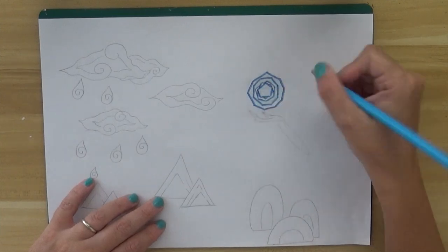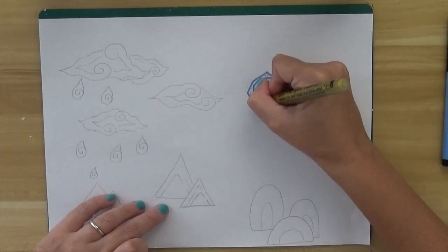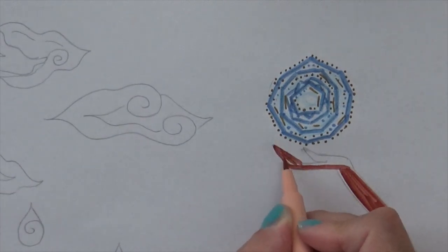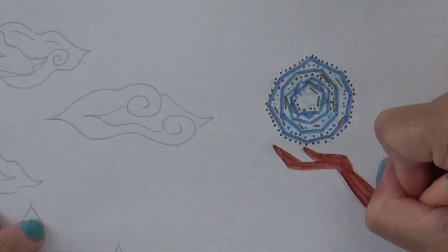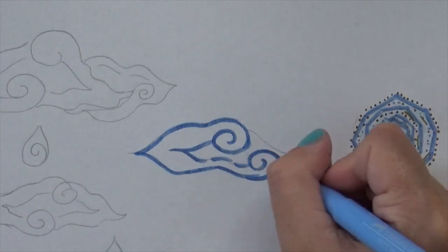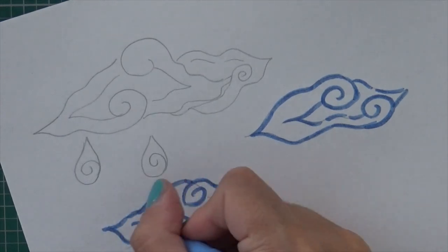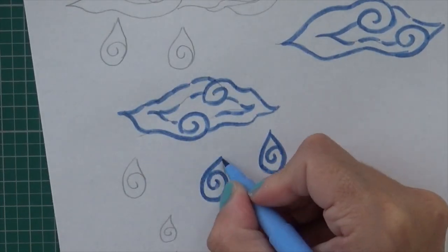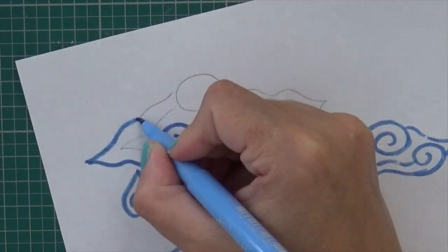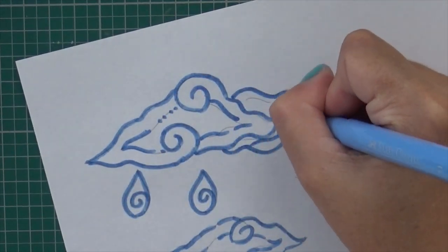This part is about the doodling, which will be the whole focal point of the page. At the end of the movie in the credits — 'titoli di coda' — and also in the beginning when Kumandra is described, there are a lot of doodling ideas, and that's where I got inspired. So I'm doing some clouds, the magic sphere, rain drops, stylistic mountains, and some bush and forest elements.